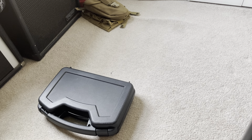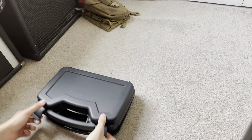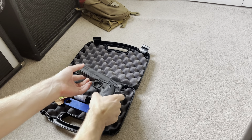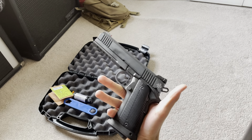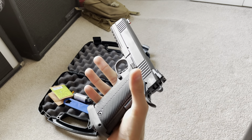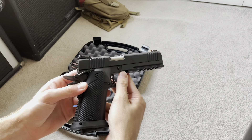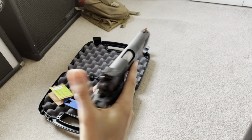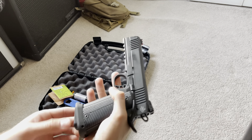Welcome to the channel guys, this is the first video, thanks for tuning in — it's your host Angel here. We're gonna go over something I just picked up at my local FFL: it is the Rock Island FSHC Tac Ultra. It's a double stack 9mm with a 17-round magazine capacity, and it's a beast.